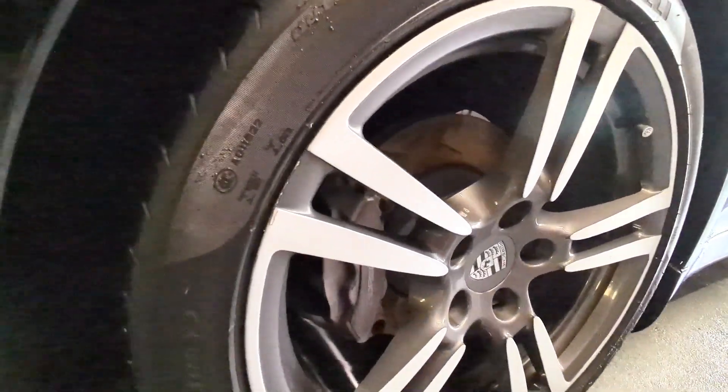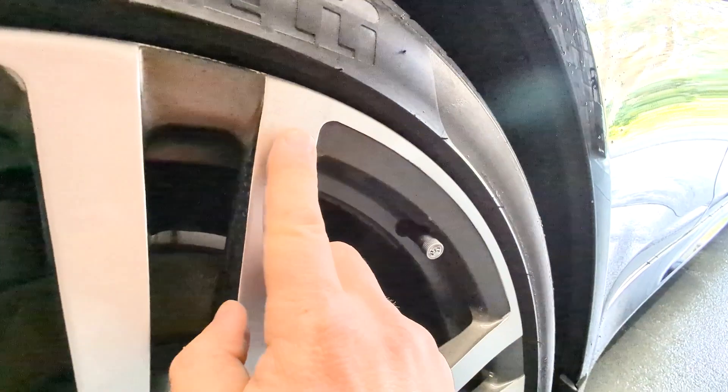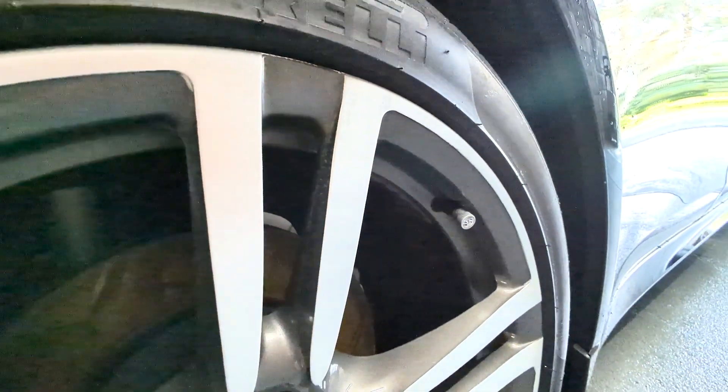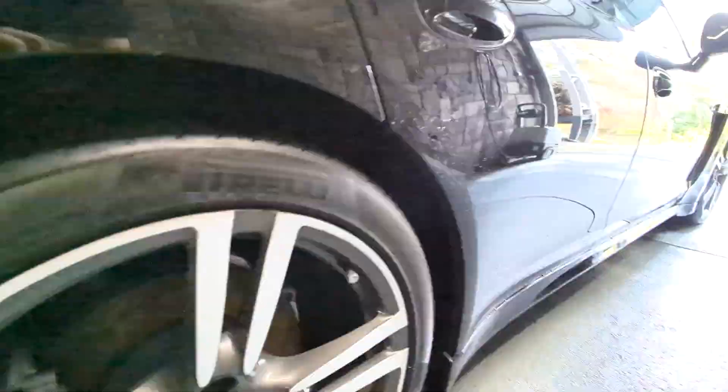I've cleaned the wheels — they'll need some repair for the car to look good. I think I can polish this up. There's a bit of etching, some scratches.